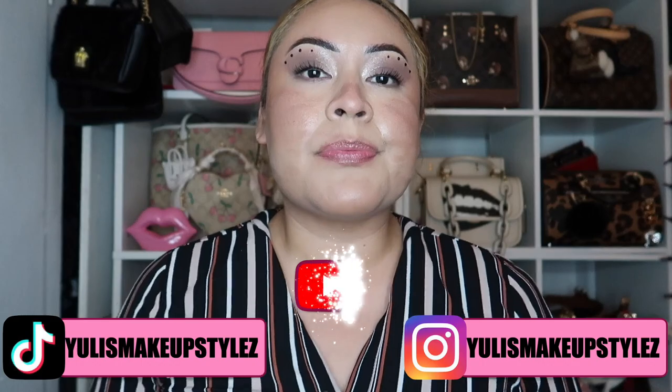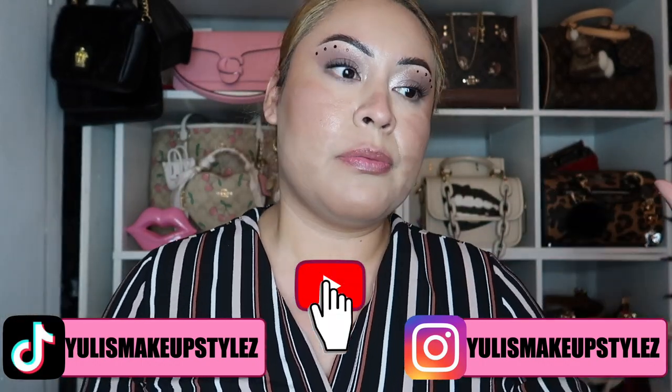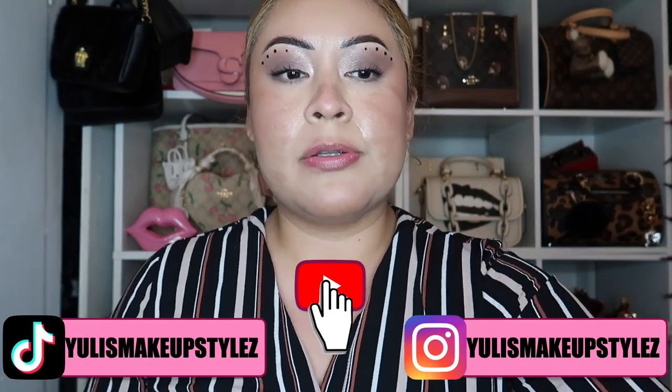Hello guys, welcome back to my channel. Let me back up a little bit. I'm very sorry for how my face looks, but I just got out from work. I ate and I want to show you guys the brown straps.